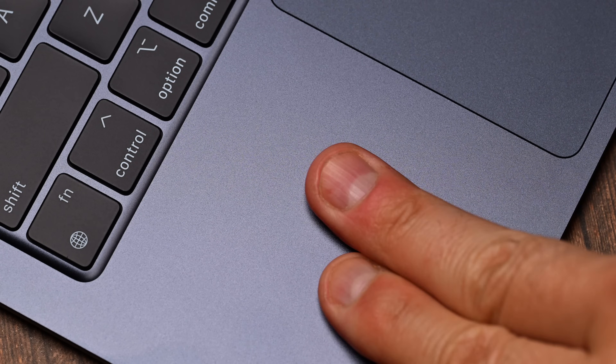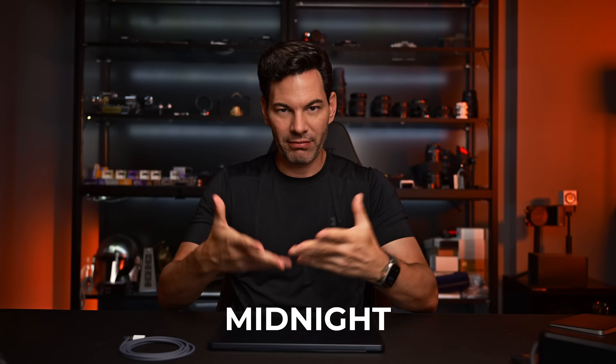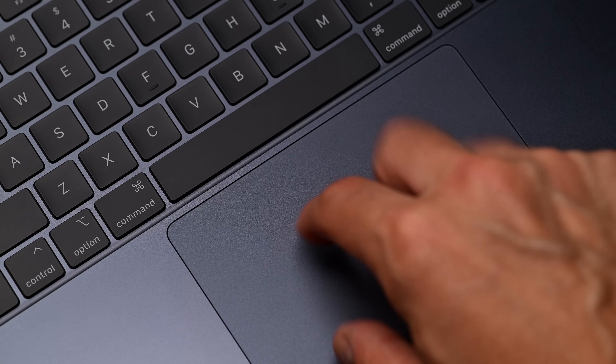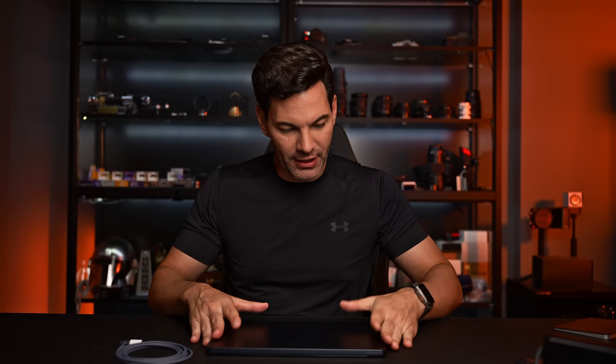In terms of color, I've got the new color on this as well — a sort of fingerprint-resistant metallic blue. Does it get fingerprints? The answer is yes, it does, just not as much as before. It's very reminiscent of the M3 Max MacBook Pro space gray version, but this one is a very beautiful blue.